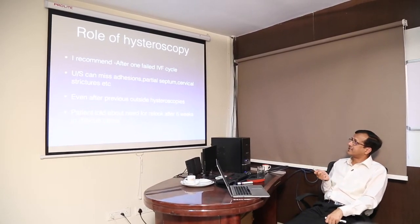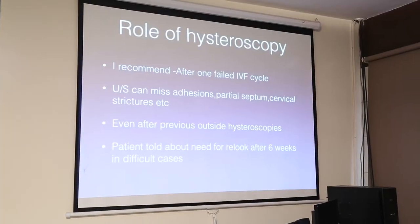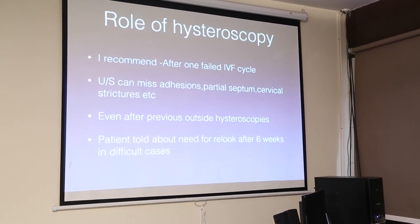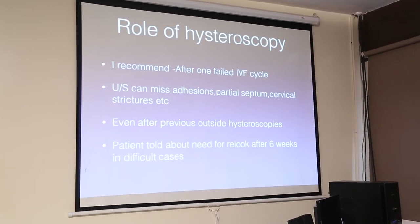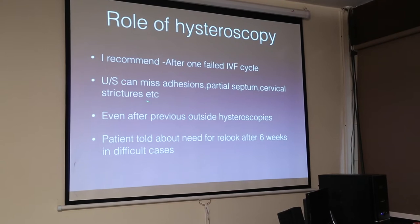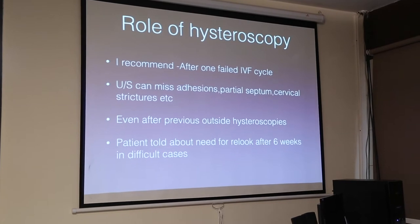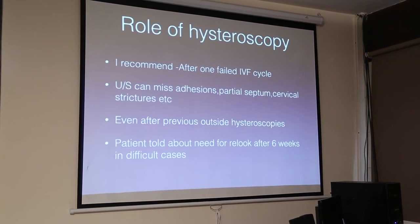Dilatation is one of the worst things to do — it distorts anatomy, false passages are formed, and you are putting the patient through discomfort when the same thing can be done in an office hysteroscopy setting without dilation. What is the role of hysteroscopy in infertility? We recommend it after even one failed IVF cycle, because we find surprises when we do hysteroscopy despite having many imaging modalities. Ultrasound can miss adhesions, partial septum, and cervical strictures. Even after previous outside hysteroscopies, things may have been missed — so do it yourself if you are confident.